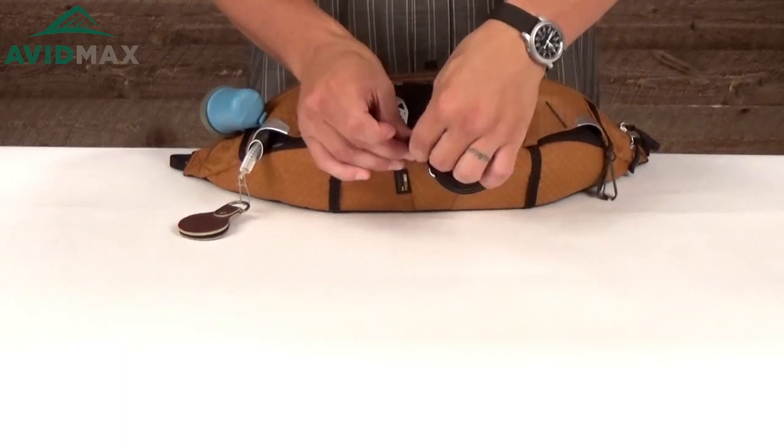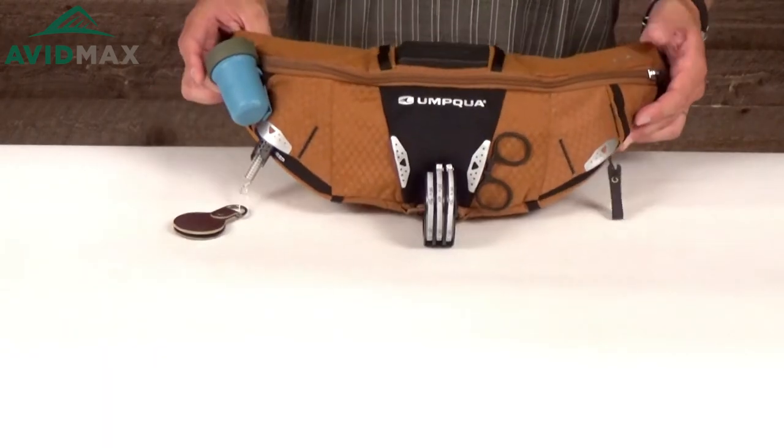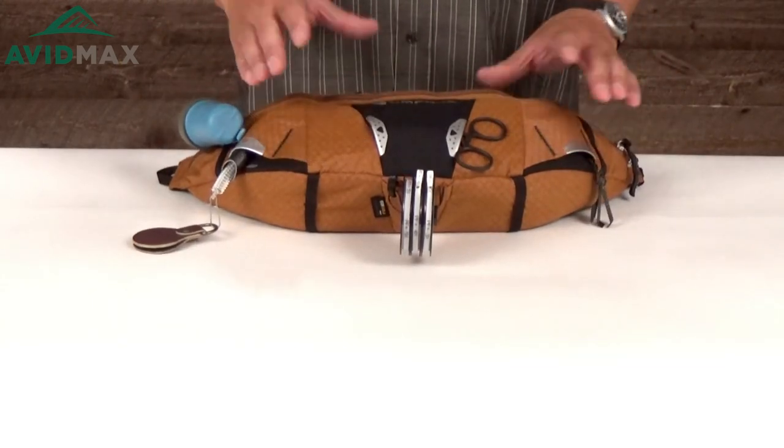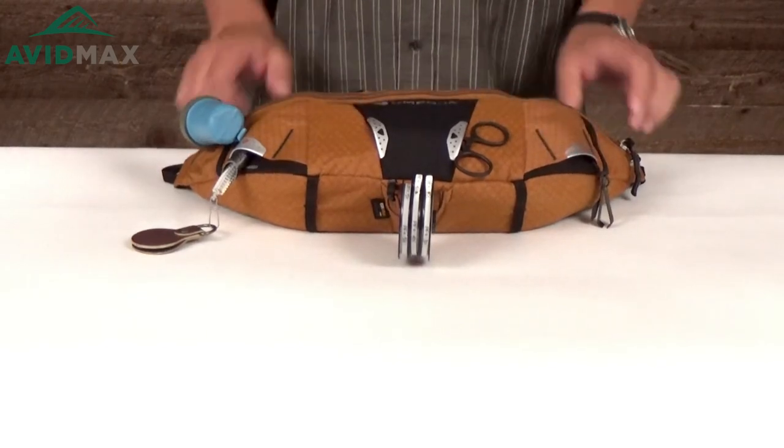I've only got a few on here but I think it says you can fit up to eight spools of tippet. So really if you look at all the different stuff you can fit inside this pack, it's astounding for what a little pack it is and how much it can fit. If you're looking for a smaller pack with a lot of cool bells and whistles — especially one where all your tools slide up on the inside so they're not going to hang up or snag on everything — I think this is going to be a great quick trip day pack.